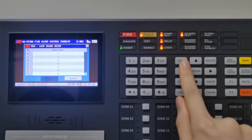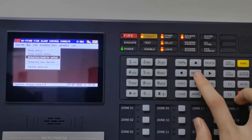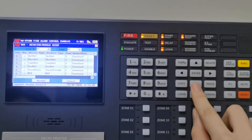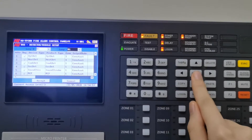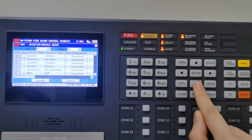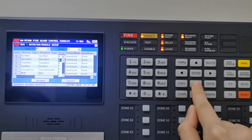And number two. This is detector module setup. Choose the loop. The detector module setup function is to check the address of devices and check the devices on which zone, or choose the devices in a specific zone.